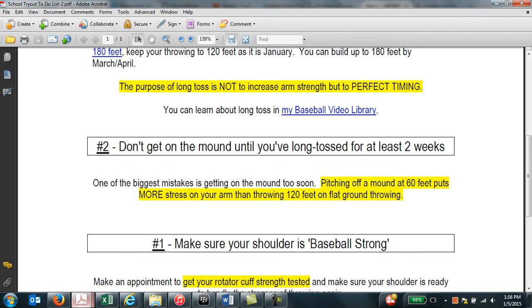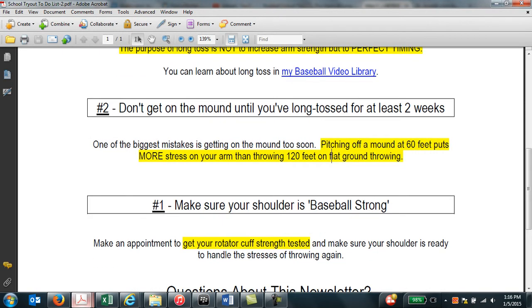And if you go back to that 2011 newsletter I just discussed, they showed that pitching off a mound at 60 feet actually puts more stress on your arm than throwing 120 feet on flat ground.